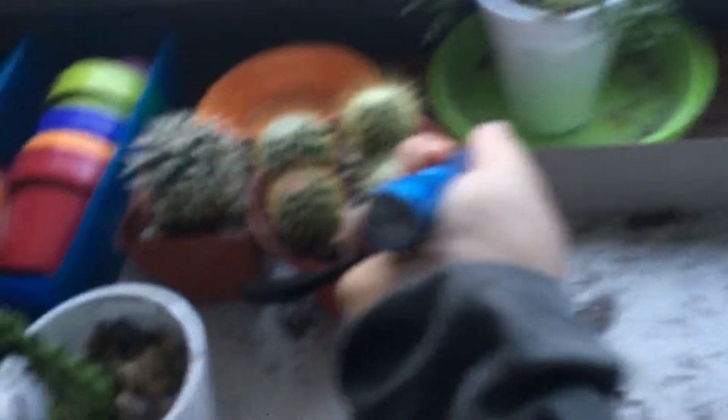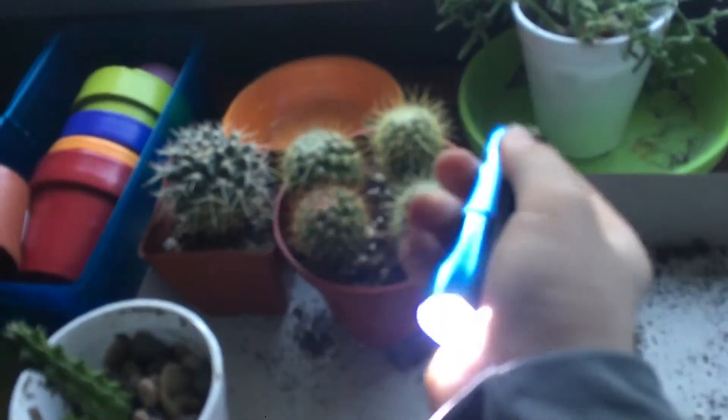Also, I wanted to show you guys my new EDC flashlight. It's a very tiny one. Warning — close your eyes during this part, because it's pretty bright.